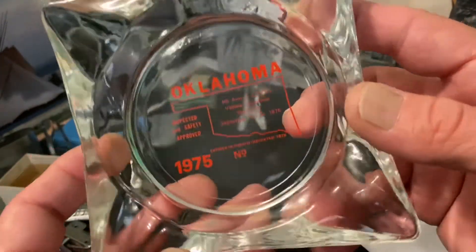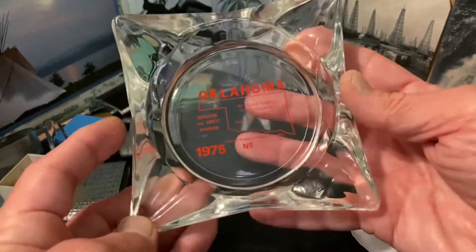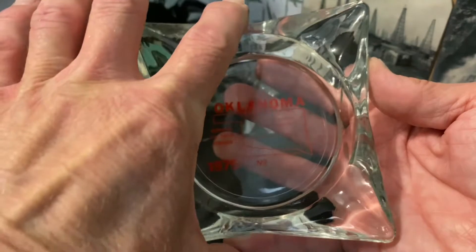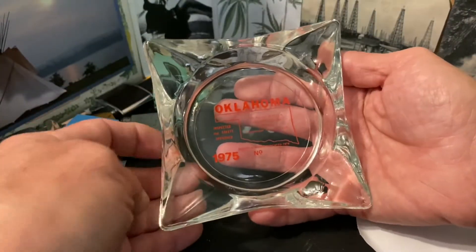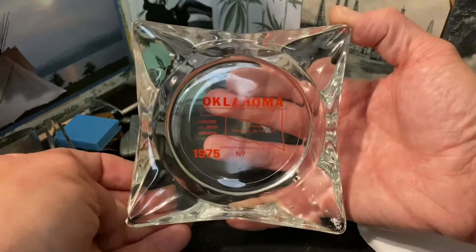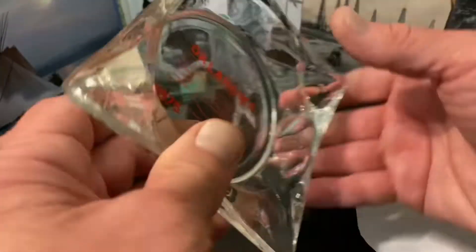This ashtray seems pretty typical to me in most ways, but it is perfectly square — at least square from the corners. It is indented, pinched in, on every side, so it's sort of like a four-point star rather than a perfect square. I'm not sure if that description is correct or not.